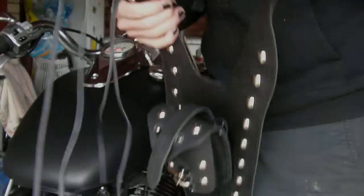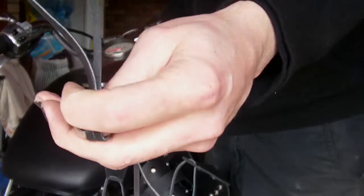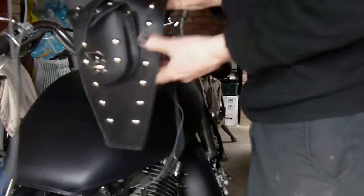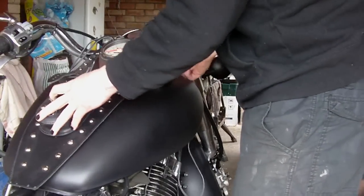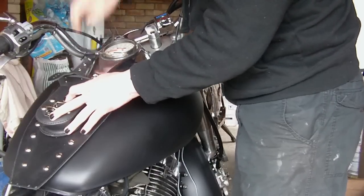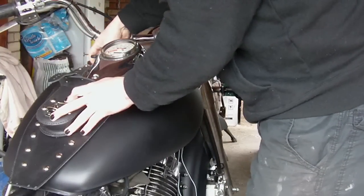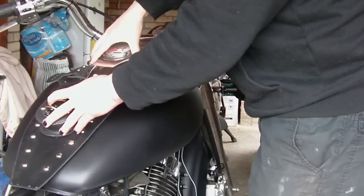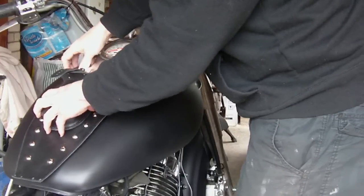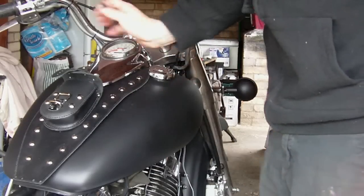I've laced up both ends and made it so they come to an equal length — they're both equal. Then you proffer it up to the tank. You've got your speedo there. I've loosened the speedo ever so slightly so I can just lift it up and slide it under the speedo. I'll show you what you need to do next.